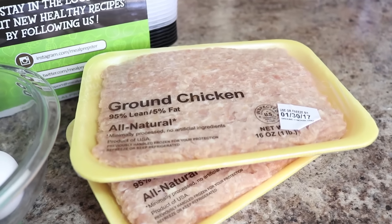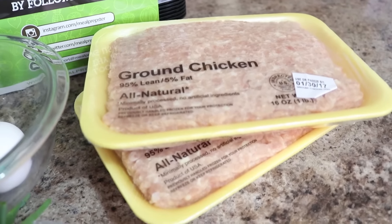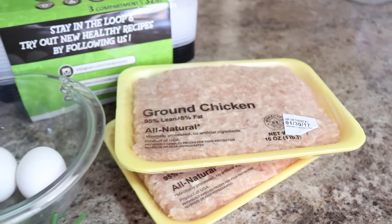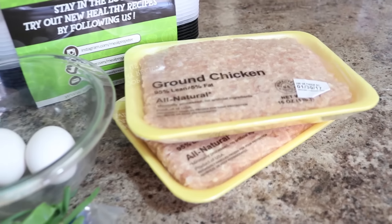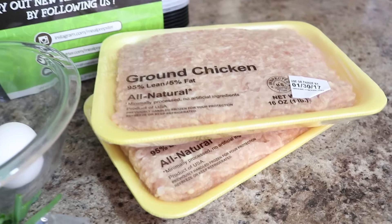So the original recipe calls for one pound of ground chicken, but we are doubling the meatballs because I eat a lot. So we're using two pounds of ground chicken, which means everything else for those meatballs is going to get doubled as well. So if you don't eat as much as I do, just cut everything in half.